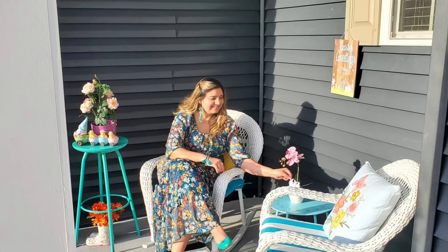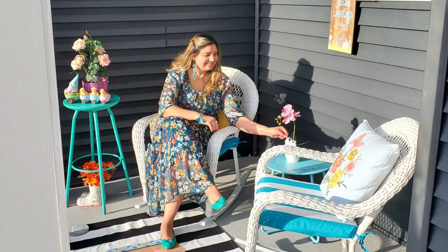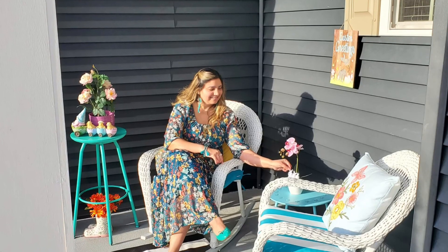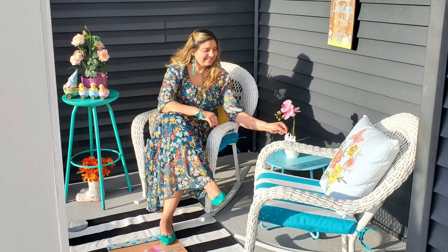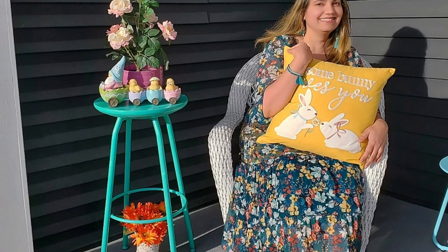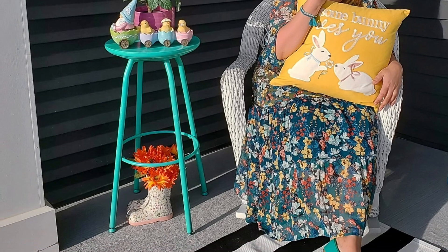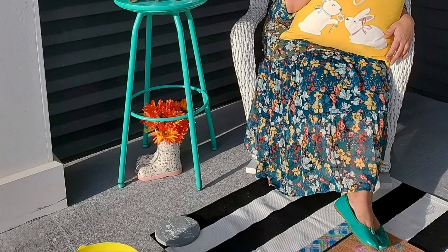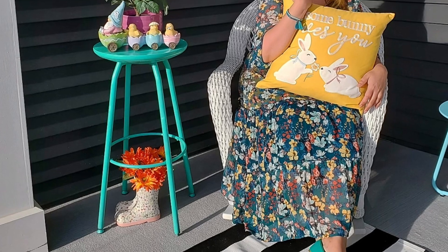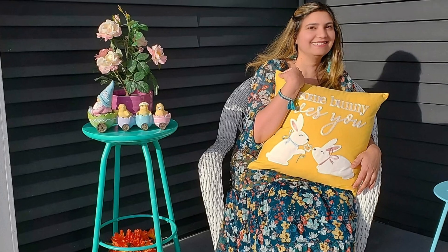Whether you have a large front porch or a small one, there are always things you can do to add some spring curb appeal to your home. It feels good to have some space to relax, and it also creates a welcoming aesthetic for guests. Thanks so much for stopping by — I really hope you enjoyed touring my spring front porch. Please like, comment, share, and subscribe, and check out my other videos too. Till next time, bye-bye, take care and have a wonderful day!